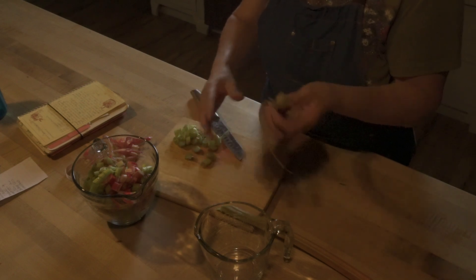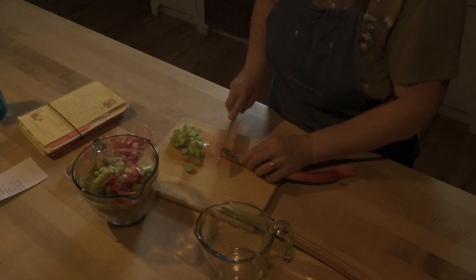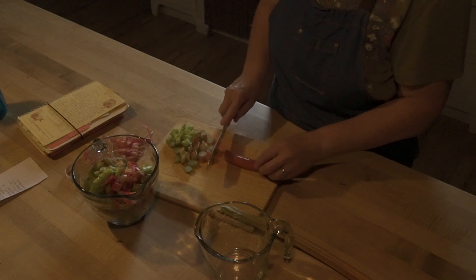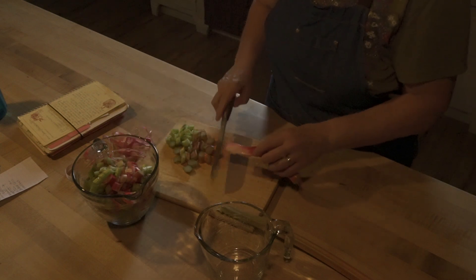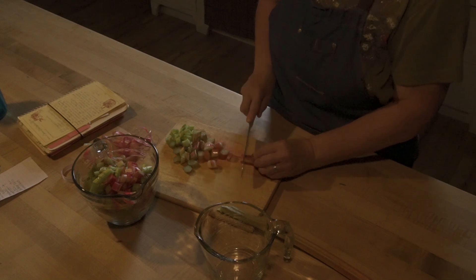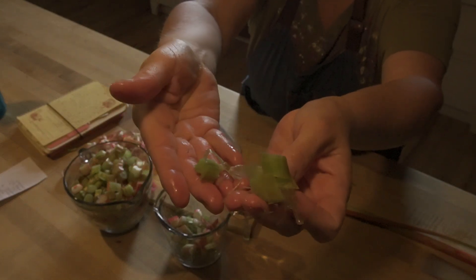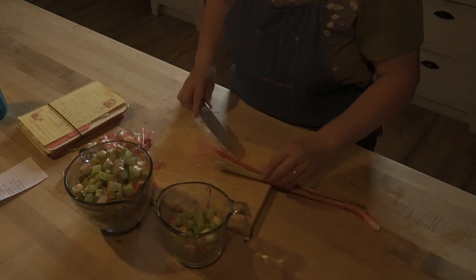I don't get super picky about the long strings. If they continue not to cut while I'm dicing this up, I'll pull it off and throw it aside. But whatever cuts up gets put in with everything else, because there's a lot of nutrients and vitamins in the skin. As far as size, I'm not getting too specific — just little bite-size pieces, maybe half-inch. Some are a lot smaller than that, but that's okay.